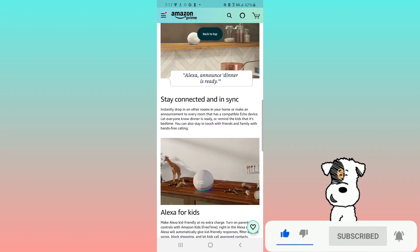Stay connected and in sync — instantly drop in on other rooms in your home or make an announcement to every room with a compatible Echo device. Let everyone know dinner is ready or remind the kids it's bedtime. You can also stay in touch with friends and family with hands-free calling.